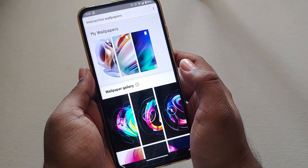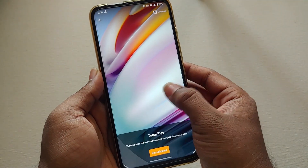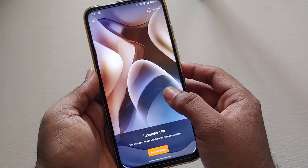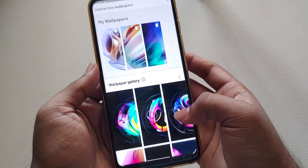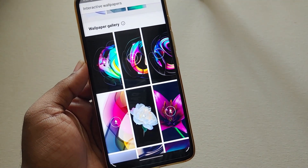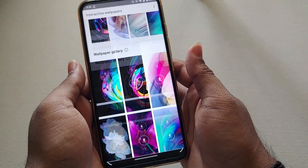In the last video I forgot to show you the new app available in Android 11 — Interactive Wallpapers. With this app you can get the latest live wallpapers for Moto devices. Every time a new wallpaper is released with a new phone, the app gets automatically updated and you can just download and apply the wallpapers. Simply download them, click 'Apply' or 'Set Wallpaper,' and the live wallpaper will be applied.